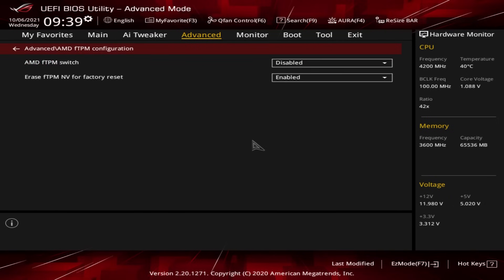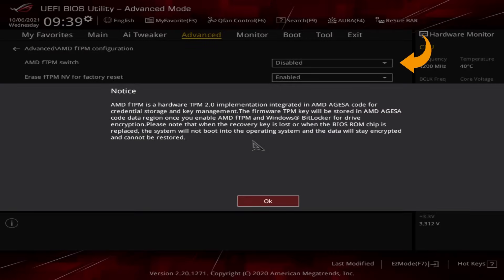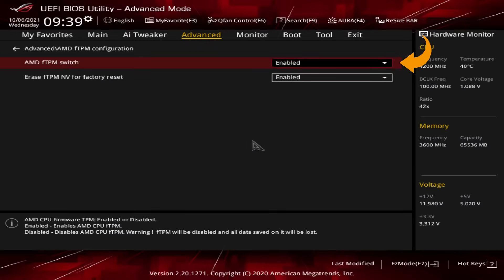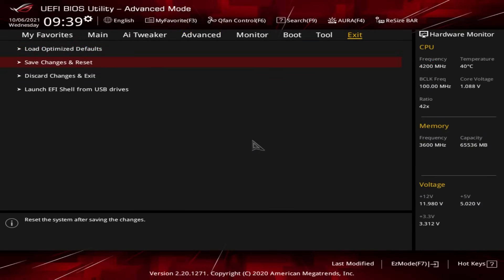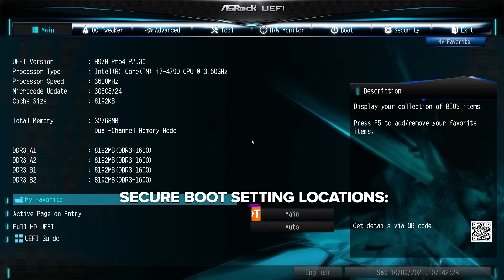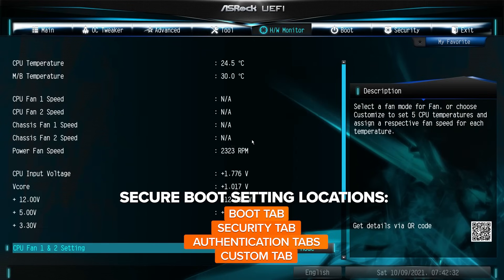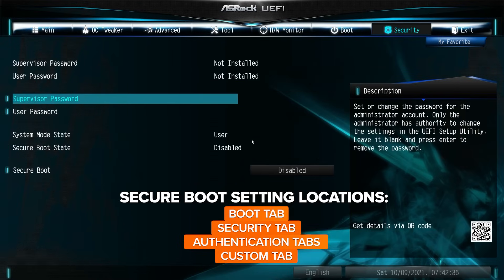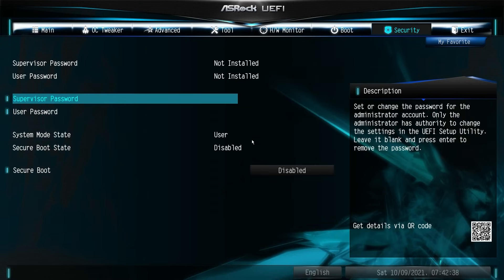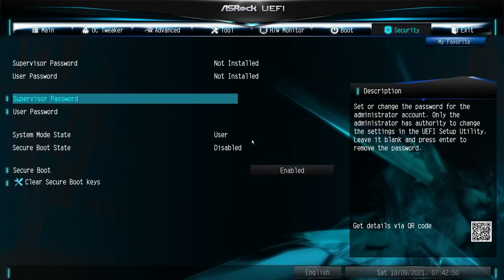The only option we want to touch is one that enables or turns on the TPM. Once enabled, navigate to the Exit screen, then click Save and Restart. To enable Secure Boot, head back into the BIOS. The Secure Boot setting could be in a few different areas depending on your manufacturer — it could be under the Boot tab, the Security tab, or an Authentication tab. Once you've found the Secure Boot setting, go ahead and enable it, then save and exit your BIOS.